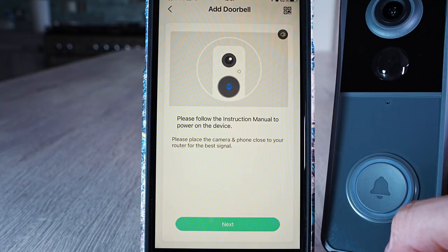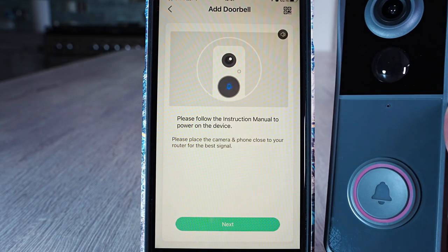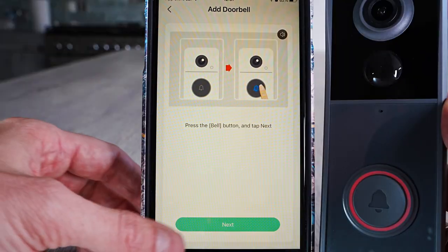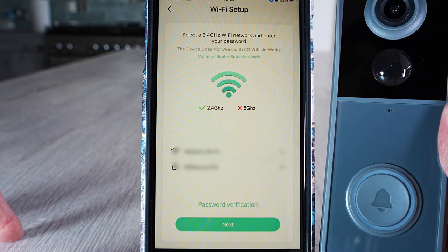Click on Smart Video Doorbell. Keep the doorbell and your phone close to the router, then hold down the button to turn the doorbell on. You'll see a red light flashing. If you don't, press the reset button. Then you're ready to press Next on the screen.